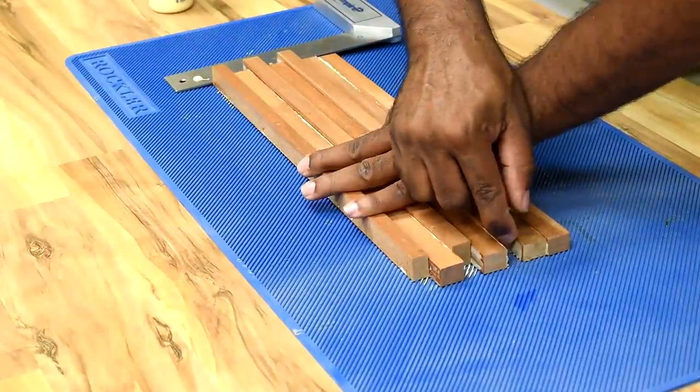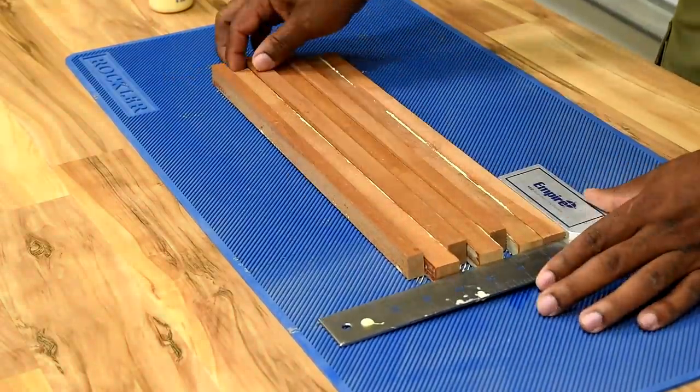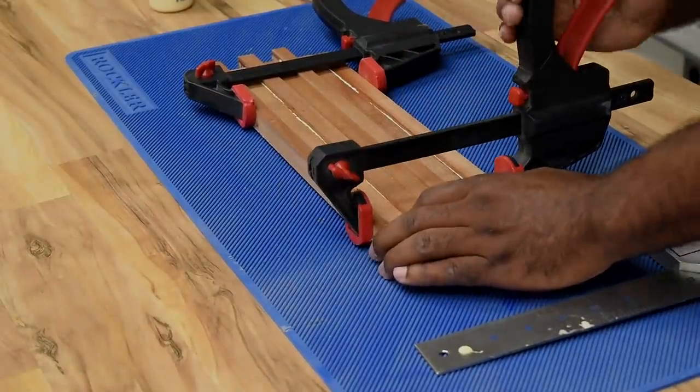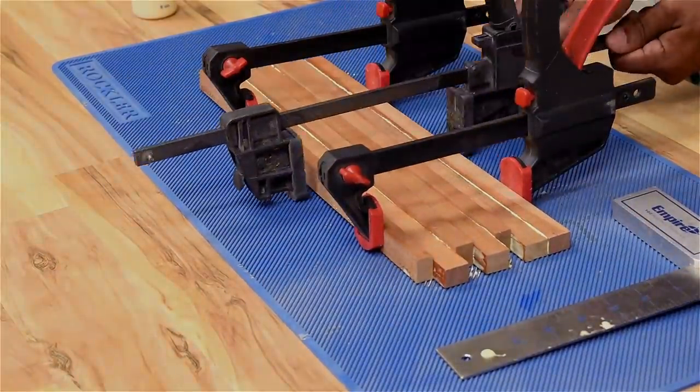I thought I wanted the last two rows to stay the same since I was mounting the hooks to it, but after carefully taking a look and stepping back, I did go back and decide to offset those as well so that everything looked consistent.